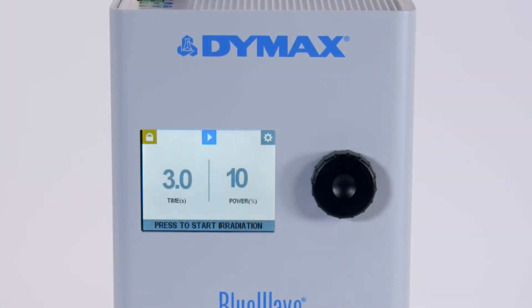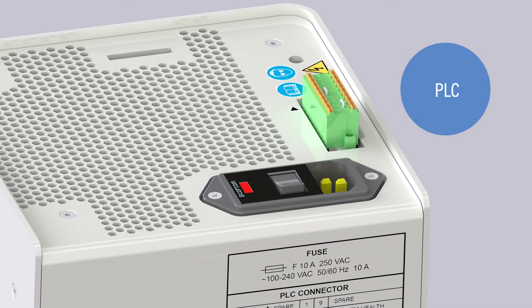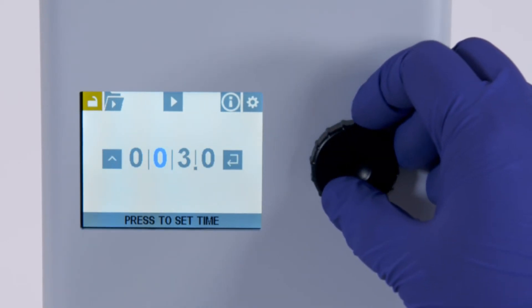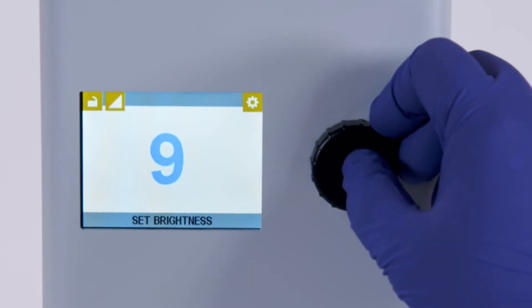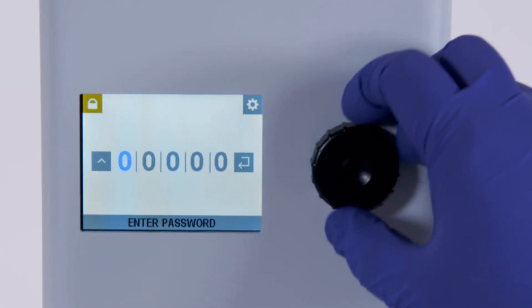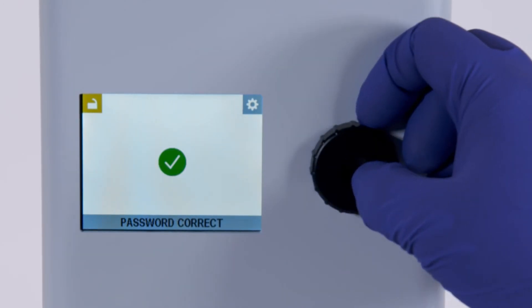Operation of the BlueWave AX550 is done through an intuitive user interface, by foot switch, or by PLC. The interface features rotary push-button controls that enable quick, simple setup of curing cycles, cure times, intensity, screen brightness, and volume. Additionally, the BlueWave AX550 can be password protected in admin mode to limit access to authorized users only and to protect process parameters.